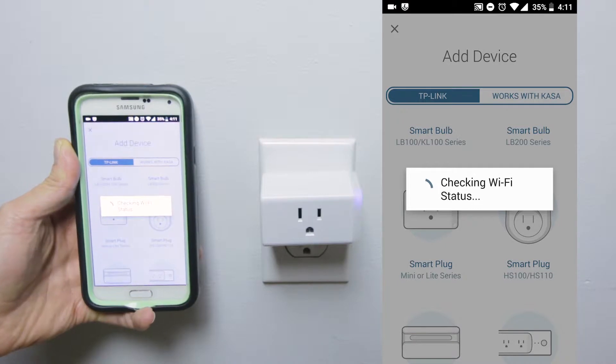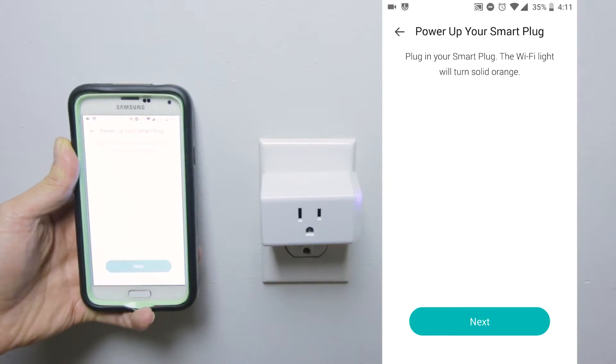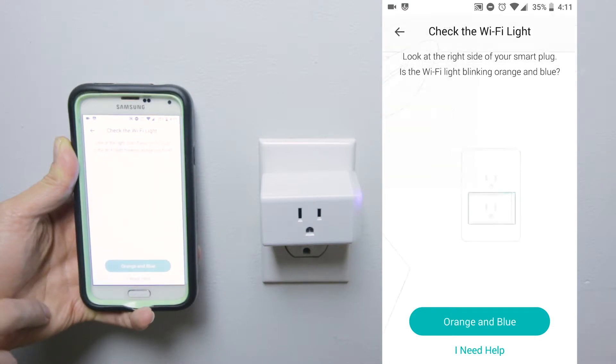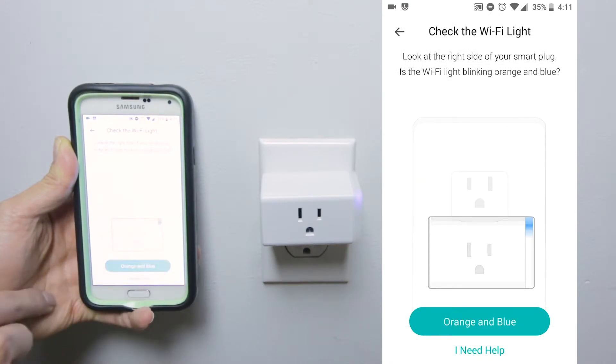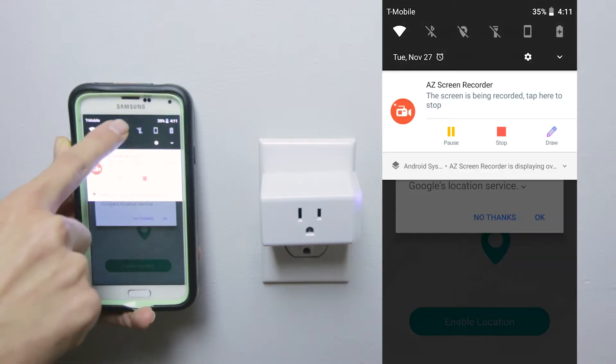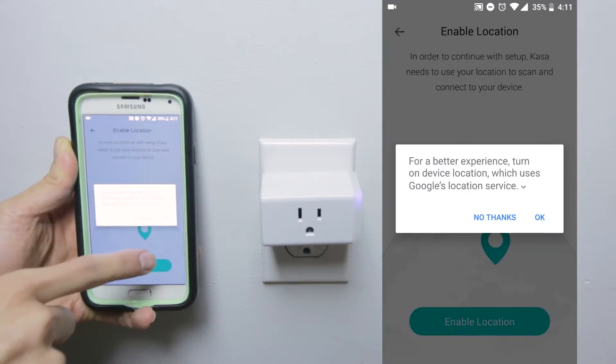This video is sped up a bit, so your setup time will actually take longer than it does in this video. The device will be blinking two different colors, and at that point you're gonna want to press OK and turn on locations. Remember to turn it on — this is to help activate the remote setting.